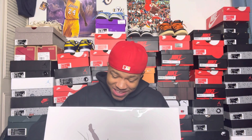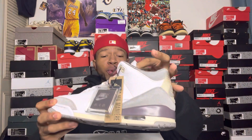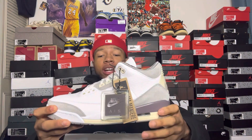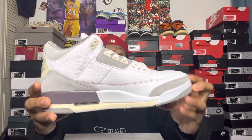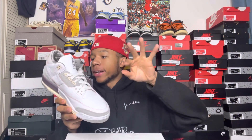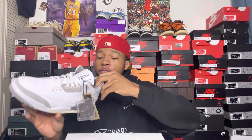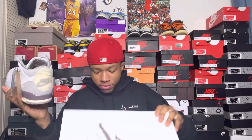Oh my God, I got them. Here they go! These things are clean — y'all can't sit here and tell me these ain't clean. These are hard. Got a little scuff here and there, but it ain't nothing. I'm not one of those people that's like 'oh heck nah' over every little scuff. These things are clean, let me get those shoes out and get them on my feet.